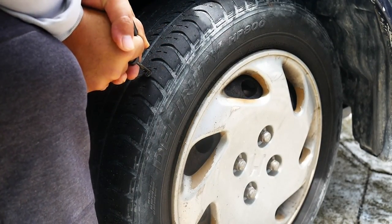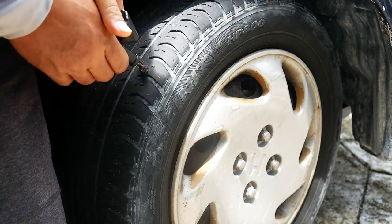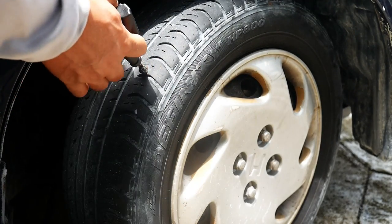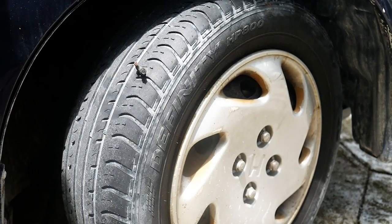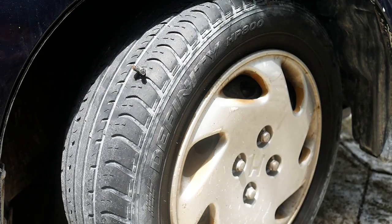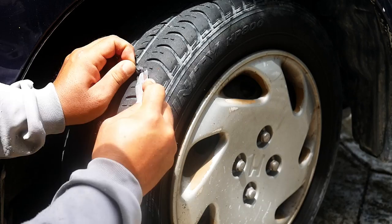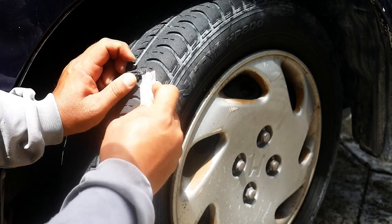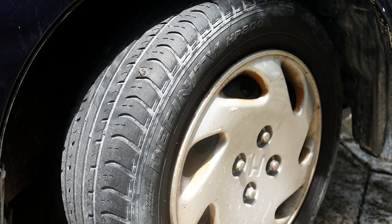There we go — starting to go on in. Got it, so it's almost all the way in but the threads are still sticking out — see there. Then we're just gonna pull it out real quick, and there's our plug. We're just gonna cut off that little excess here. Doesn't have to be perfect because it's just gonna get run over and grind it off as you drive. That is the plug — little test.